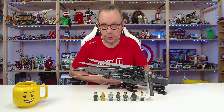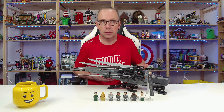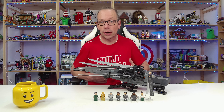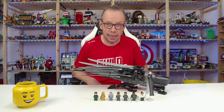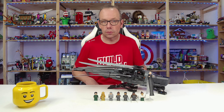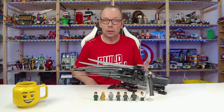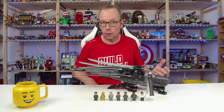Welcome LEGO fans! I'm Holger, the Austrian Brick Fan from Carinthia in Austria, and today I'm proud to present you the new Dune Atreides Royal Ornithopter. LEGO Icons set number 10327, containing 1369 pieces, eight minifigures, and is sold for a price of 165 euros or dollars. The set will be released on February 1st, but it has been available for pre-order for a while now.